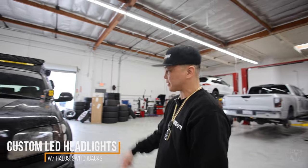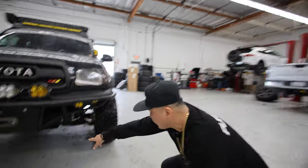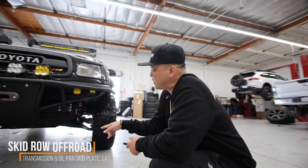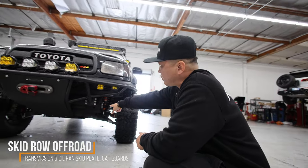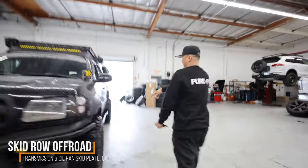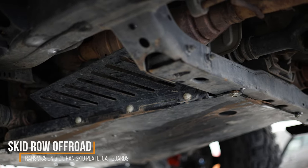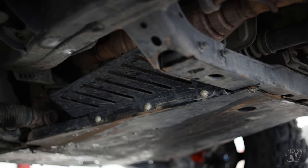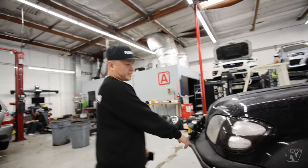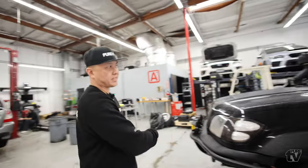As far as the rest of the armor goes underneath, it's all Skid Row Off-Road — I've got the transmission plate and the oil pan plate, plus the torque converter guards. That's all Skid Row Off-Road. For the bumpers, it's quarter cuts; all fender trims, front bumper, and rear bumper are everything's been Line-X coated.